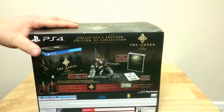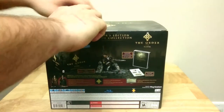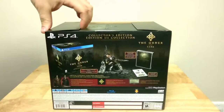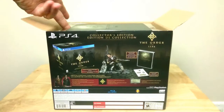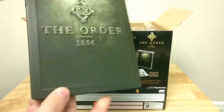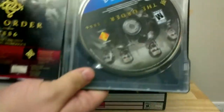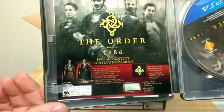Let's get this box open and check out what's inside. Oh yeah, looks nice. So it starts off with the awesome steelbook — same picture on both sides — the awesome CD, and the DLC codes.